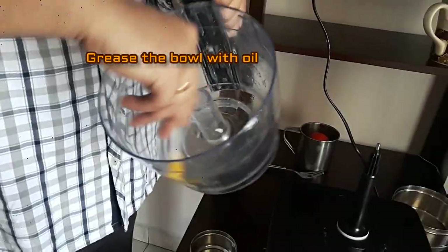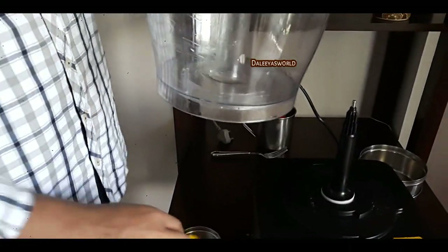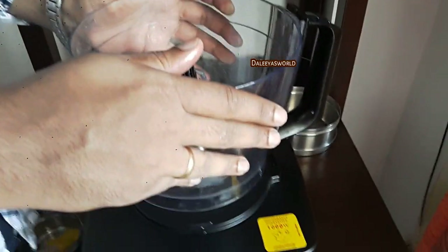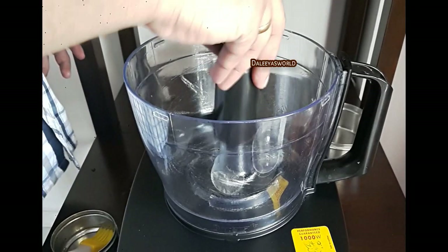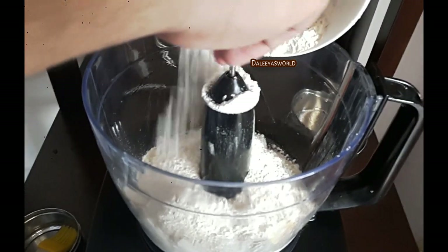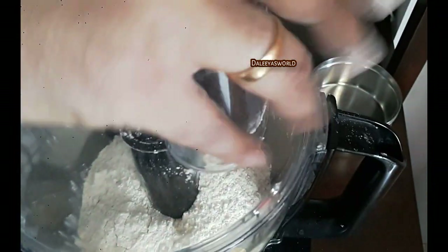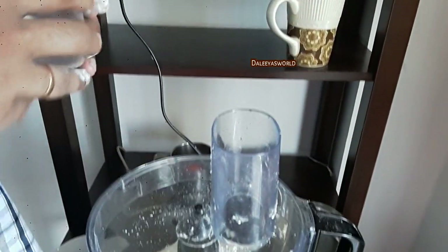First you need to grease the processing bowl with normal cooking oil so that the dough doesn't stick to the bowl. Next, place the processor bowl on the spindle and fix it by turning it clockwise until it is locked. Then place the blade — it is locked. Now we will put the power supply on and keeping it at speed one, we will be adding water slowly into the atta.